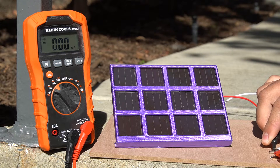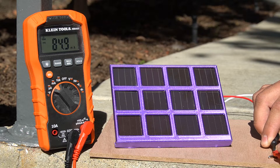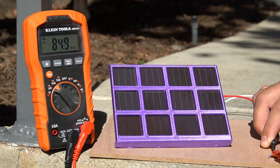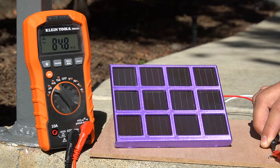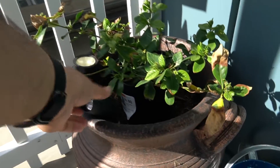The conclusion was that the panels in those lights were very inefficient, and to power something useful I would need a lot of them — at that point it would be better to buy a dedicated panel. Now that you're all caught up, let's take apart this new design and compare it to the old one to see if there have been any improvements.